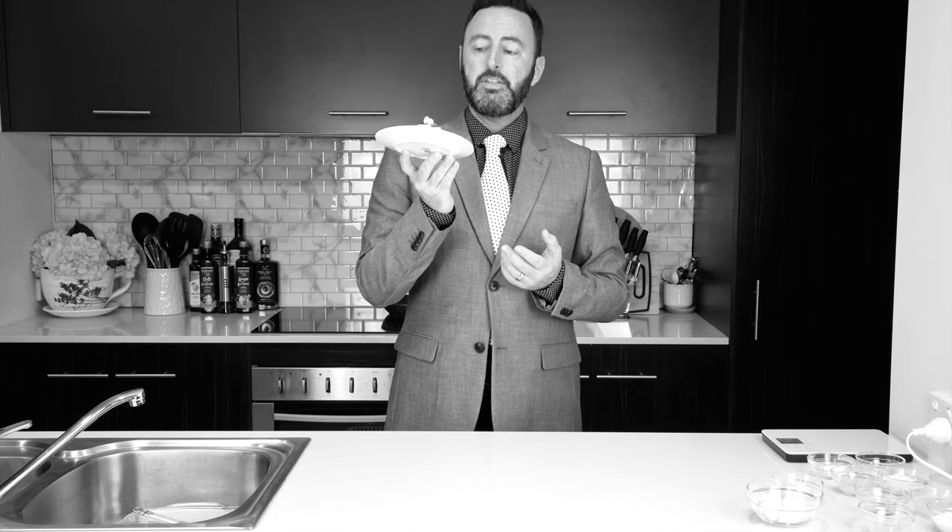Well, this cheesecake is beautifully soft and the crust with the hint of lemon in the cheesecake just sets it off beautifully. I hope you get to try it — do let me know what you think. Thank you so much for watching. Stay safe and be well.